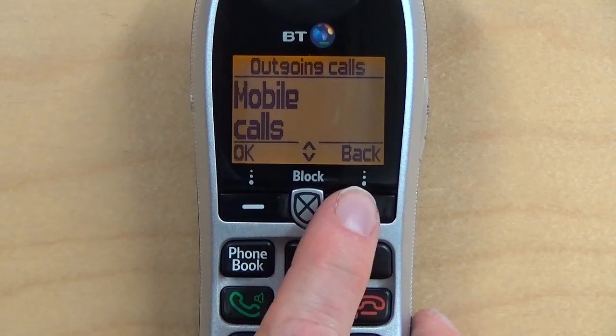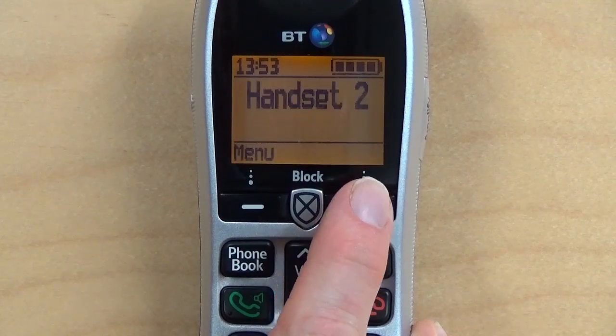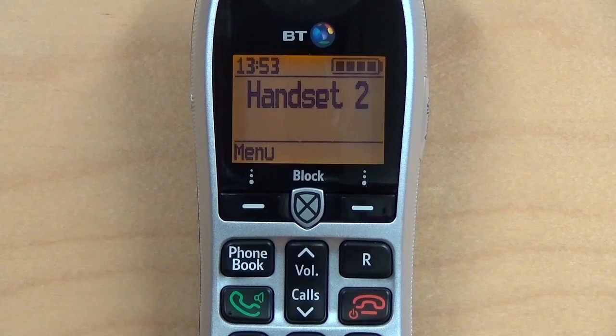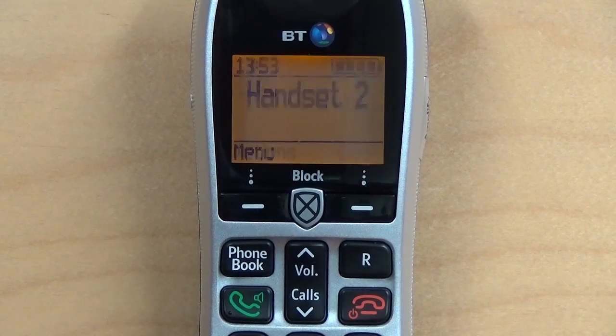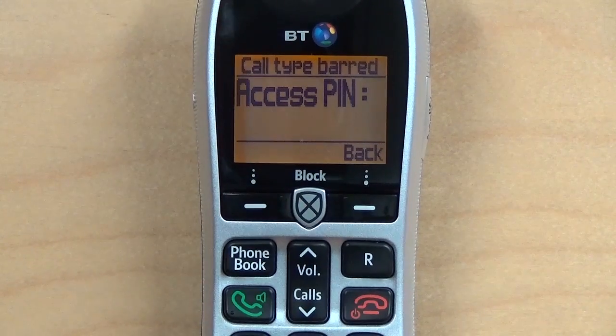Now when dialling a mobile phone number, the phone asks you to enter an access PIN.